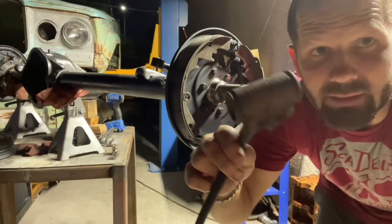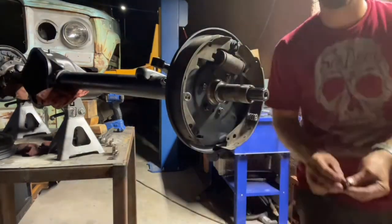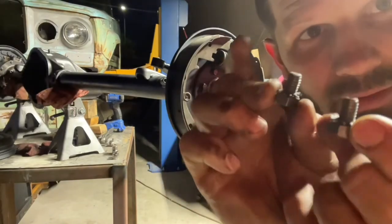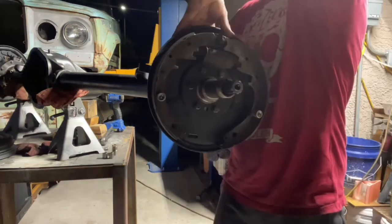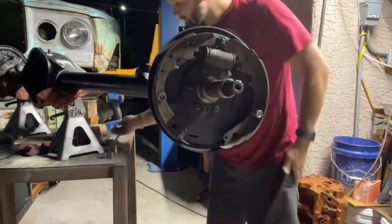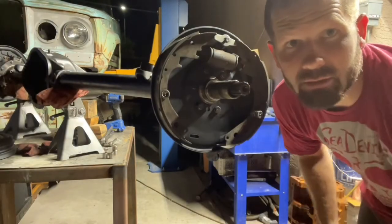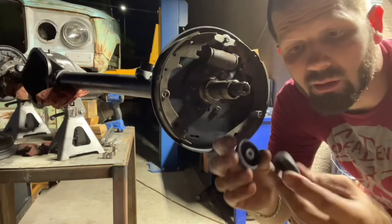This is the brake piston. It is held in place by the two shortest bolts, which also have the little toothed washers. Once the piston is installed, you put on these little dust covers.